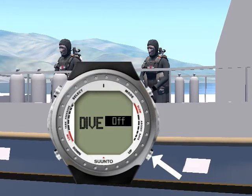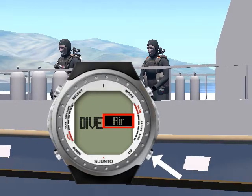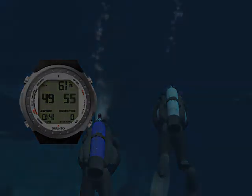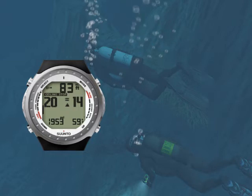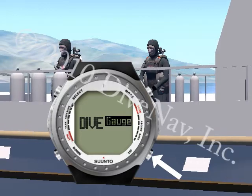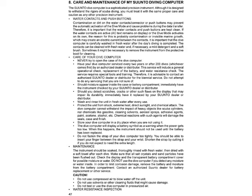First, we will give you an overview of the D9, then cover its features, and explain how to read the various displays and navigate the various screens using its four buttons. We will then take you underwater making a typical dive with air, and also take you on a nitrox dive, a multiple gas dive, and review how to use the compass. Then we will cover how to deal with unexpected situations like running into deco or ascending too fast, show you in great detail how to program the D9, and review the safety guidelines for diving with it. Finally, we will discuss how to take care of the D9.